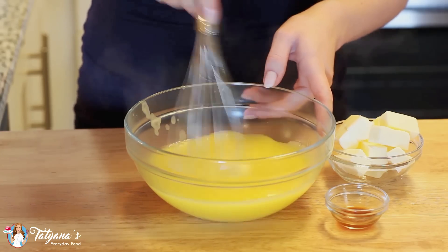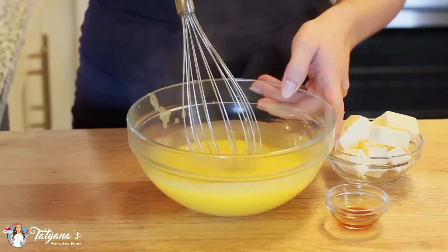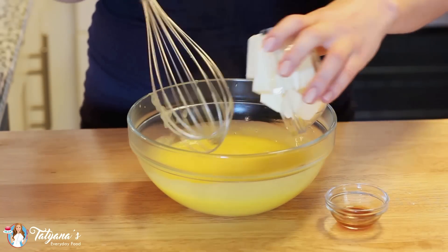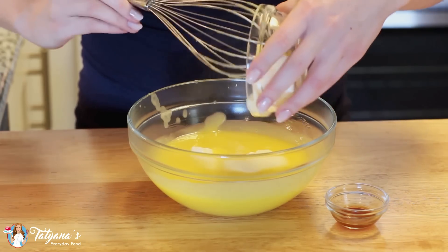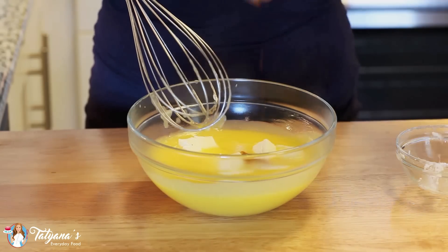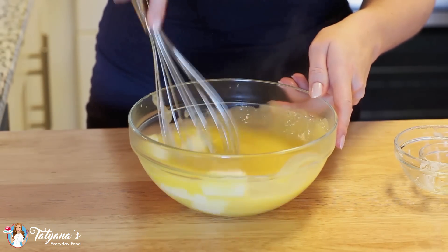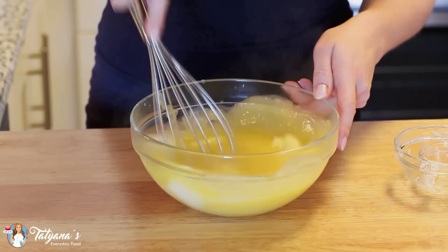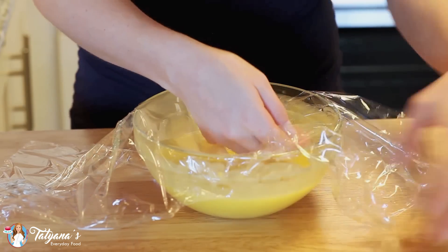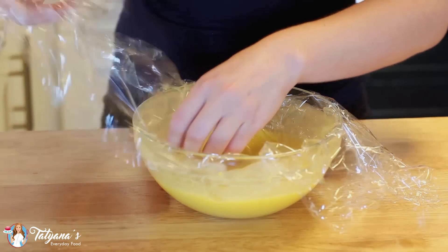I've transferred my hot lemon custard into a bowl — it's really nice and thick, and if you get any clumps while you're cooking it, you could just strain it again. I'm going to add eight tablespoons, or half a cup, of unsalted butter, as well as one teaspoon of vanilla extract. You want to add the butter while it's still hot and then whisk it until that butter is completely melted. I'm going to cover my curd with some plastic wrap, dropping it all the way down so it touches the curd, and set this into the refrigerator to chill along with my tart crust.